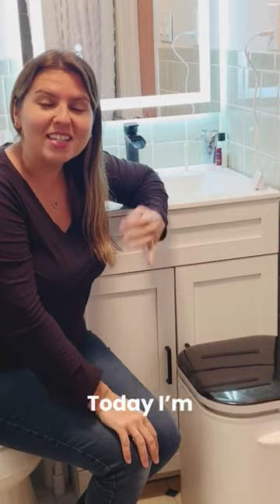Hi guys, welcome to Round and Round Deals. Today I'm going to be reviewing this towel warmer that I got.